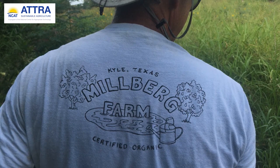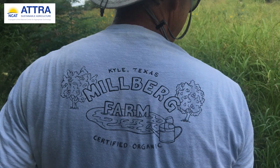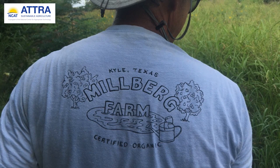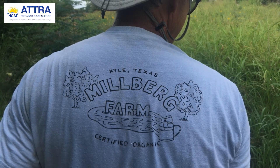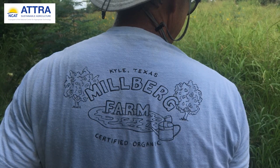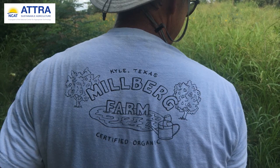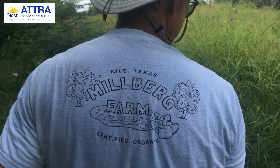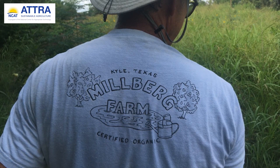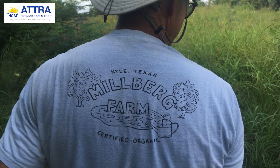Certified organic since 1989, the five-acre Millberg Farm is a one-man operation. For 30 years, Tim has used dryland farming techniques to provide one of the oldest CSA programs in the state. He uses hardy heirloom varieties to minimize his water needs, times plantings to the weather, uses trench composting with wood chips, and collects rainwater. In this video, Tim will share how he trench composts with wood chips to maintain the fertility of his dryland vegetable and fruit farm while capturing and storing moisture for his crops to grow year-round.